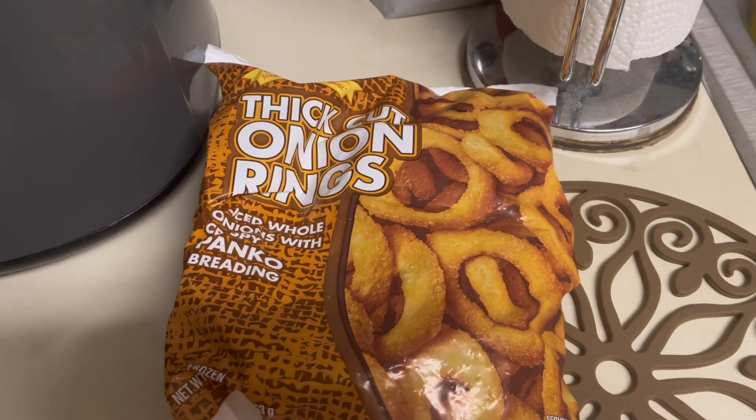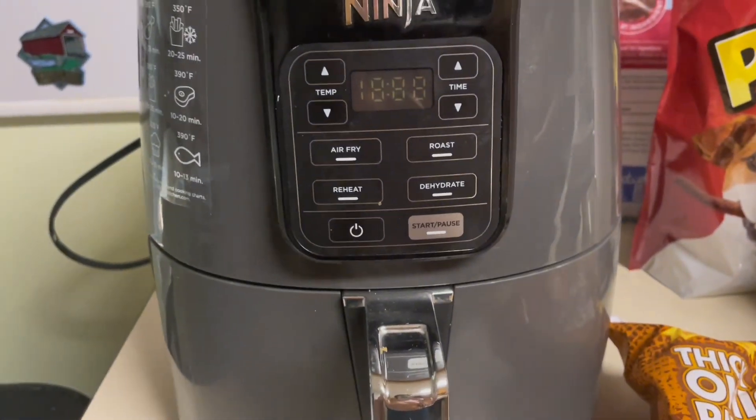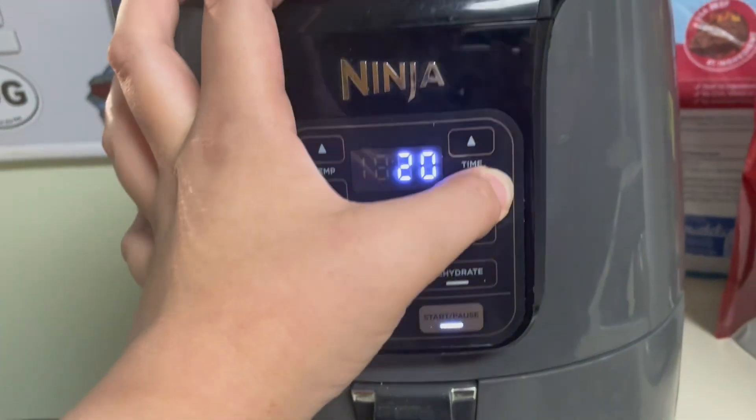Then put your fries or onion rings, if you want, in the air fryer at 360 between 10 to 12 minutes. Depending on what your onion rings look like, if you need to put in a couple more minutes, do that.